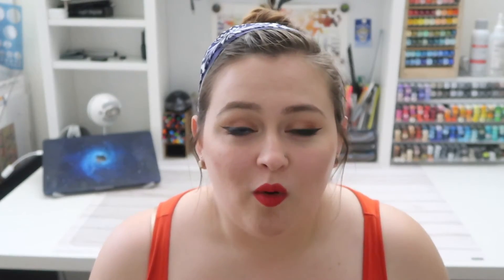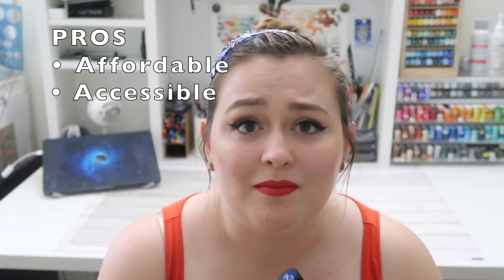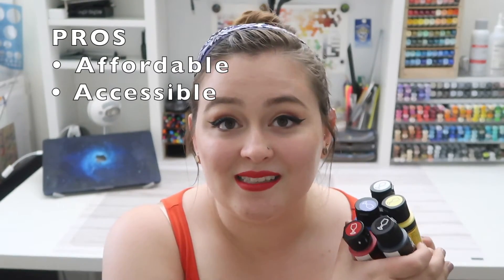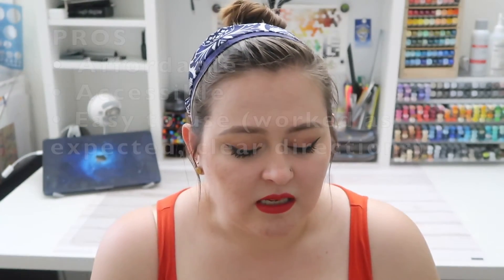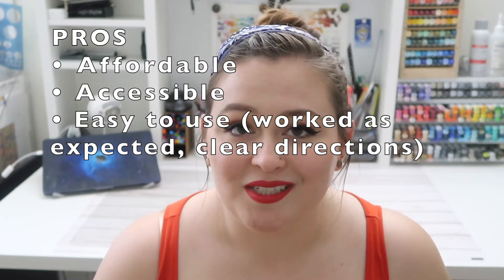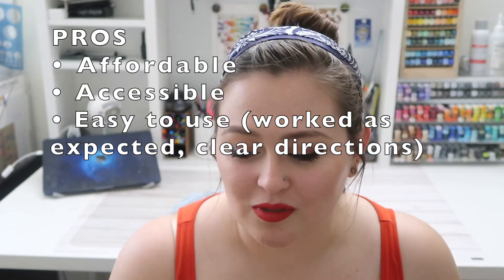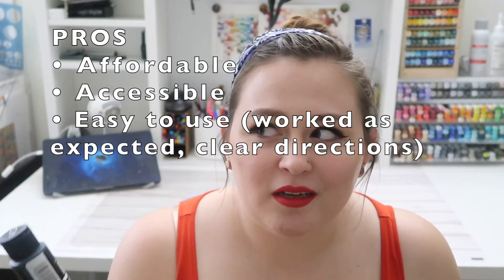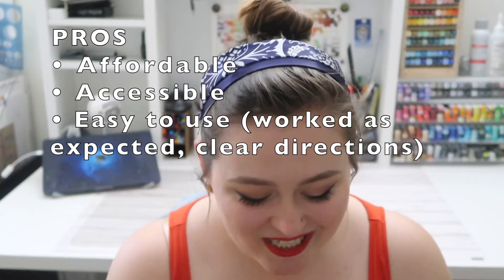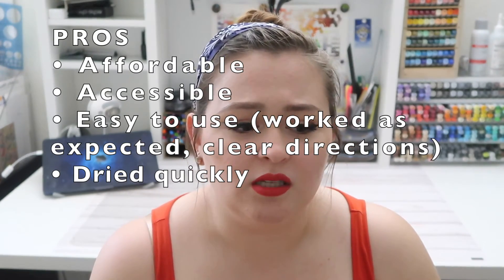First point: I think these are a total win for the price. They're easily accessible — you can just find them at your local Walmart — so they definitely get points for price and accessibility. As far as ease of use, I actually think they were really user-friendly. They applied probably just like any other craft acrylic paint you're used to using, and it pretty much met my expectations.